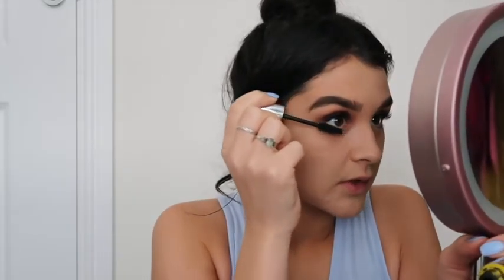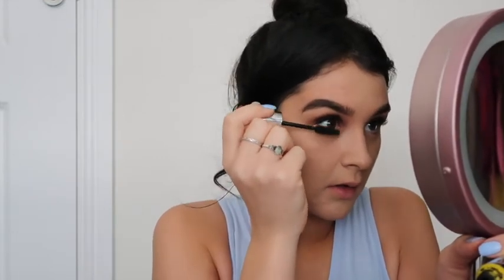I don't like to overdo the bottom lashes because when I have my makeup on for a while and I get tired eyes, I just end up looking like a panda after a few hours. But for the sake of the video I'll put it on. I don't really have eyelashes to start with — I'm not blessed that way. So next I'm going to go in with some bronzer.